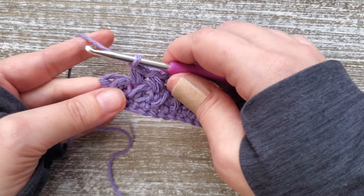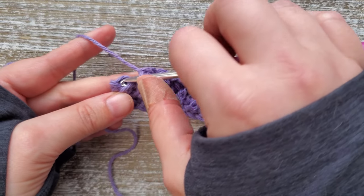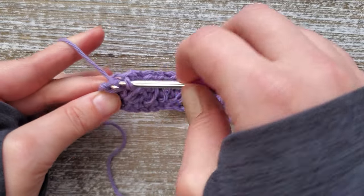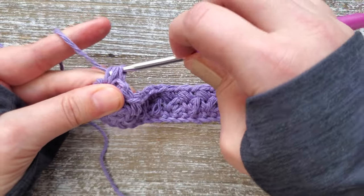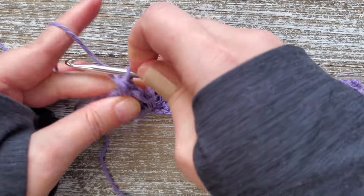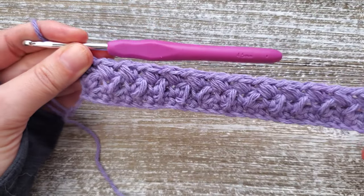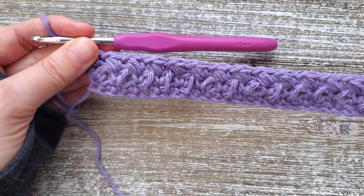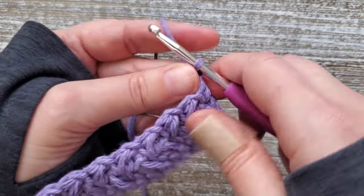At the end of row three, go back into the side of that last mini bean stitch and do another mini bean stitch. Close it off with the chain, and then turn your work.